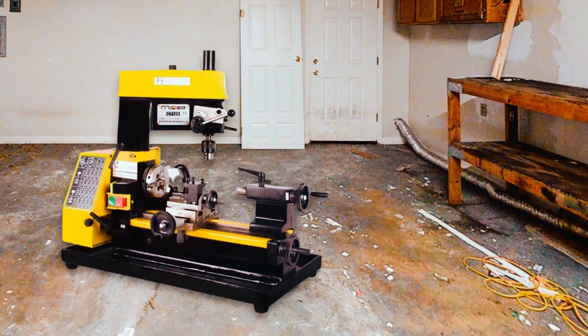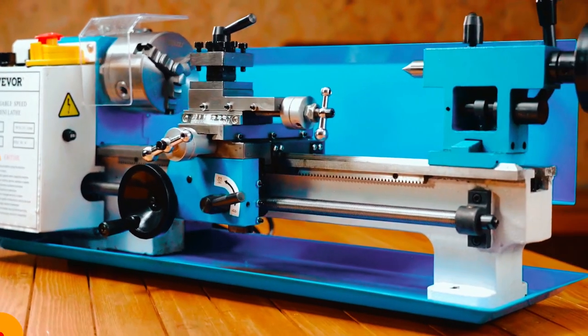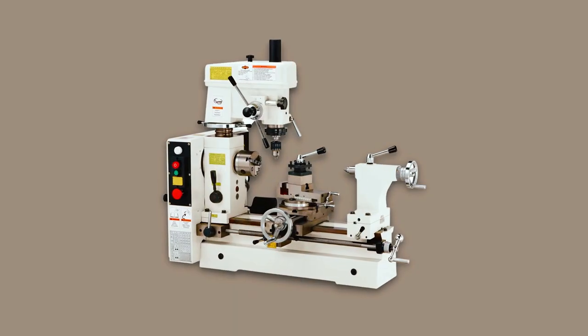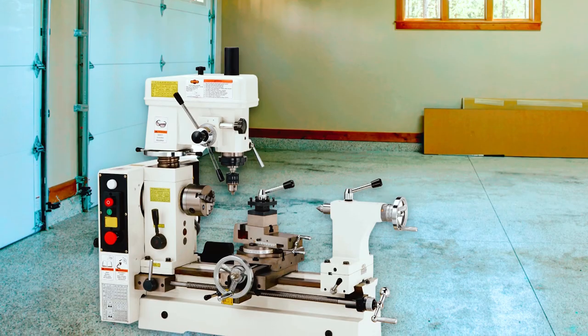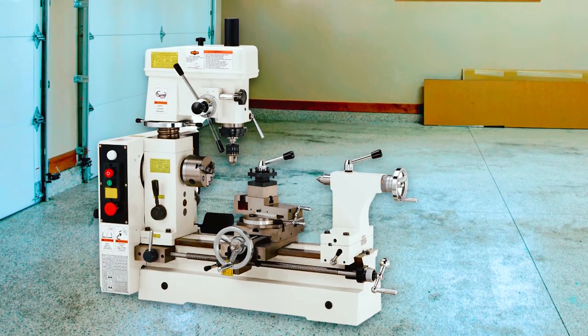If you want to know more information about the products, we've included links in the description box below, which are updated for prices and offers. Our first and best overall lathe mill combo is the Shopfox M1018 Combo Lathe. It is great for startup mechanics and DIY enthusiasts that want the best mill drill lathe.